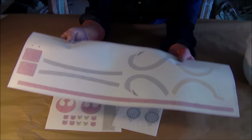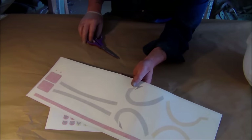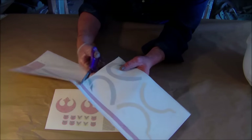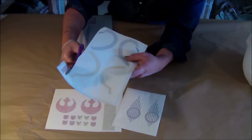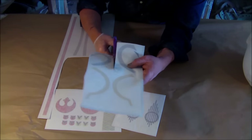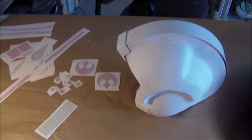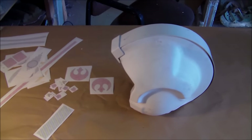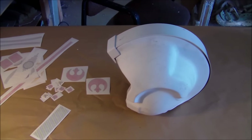These vinyl applications are laser cut and easy to apply, and they look great. The first thing you want to do is cut these individual sections out. Here are all the decals cut out and separated, and here's our blank helmet. I'm going to let the camera roll and you'll see me apply these.